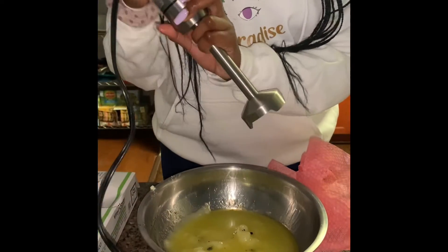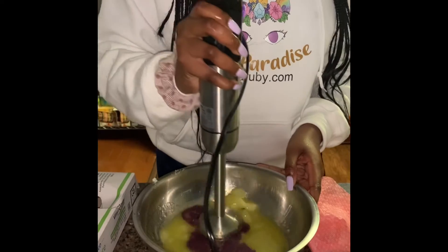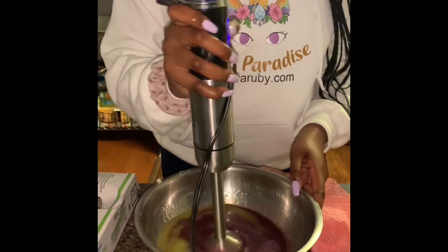Mix, mix, mix, mix. I'm going to use the blender just to mix it all up and watch that color go.